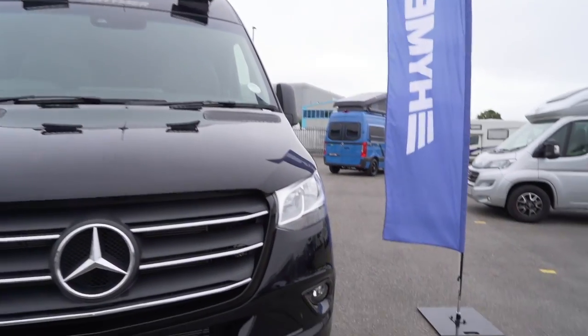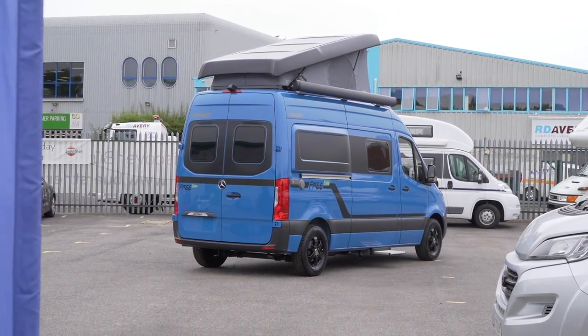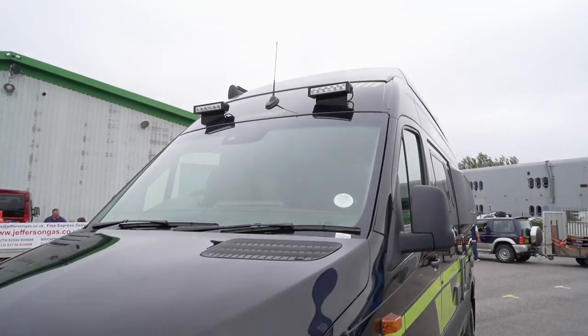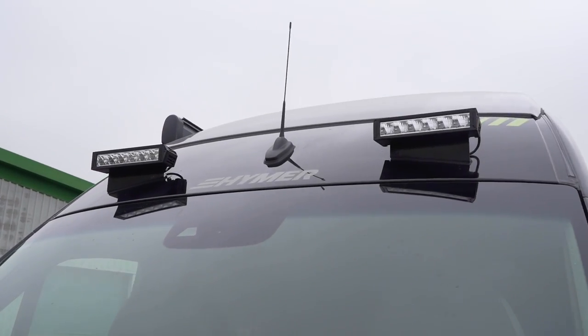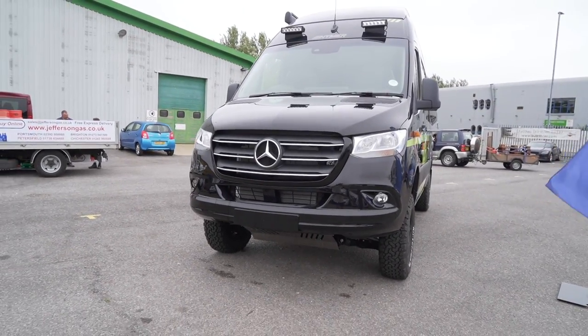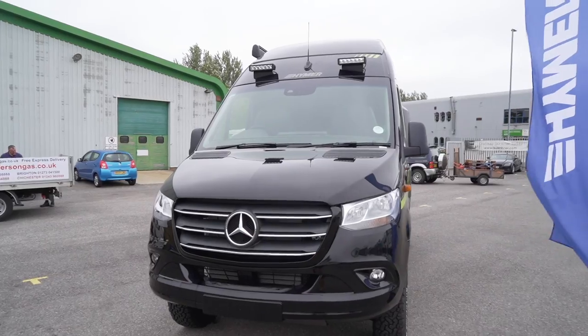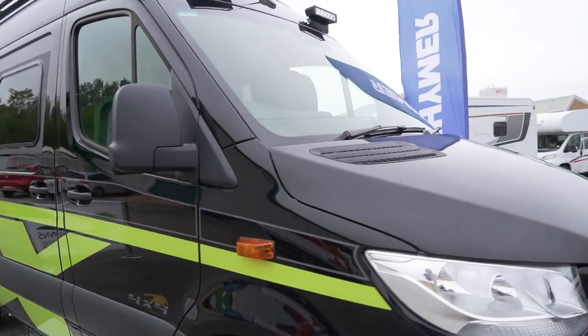If you haven't seen the video of the Hymer S600 yet, make sure you check that out on our channel. Look at the off-road lights at the top there — they really light the way. And then it's the ground clearance that really gets me, it looks so cool. This van is specked to the eyeballs. Let's work our way down the side.